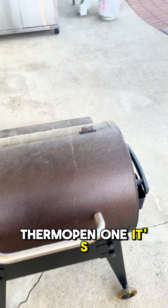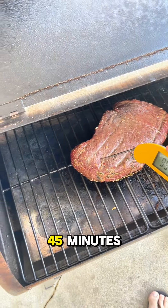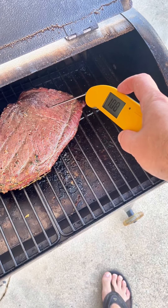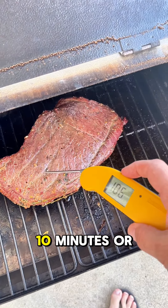The Thermoworks Thermapen 1 — it's freaking hot out here. This has been on for 45 minutes and I want to get it to 120, and then I'm going to sear it off. So 45 minutes in, a little bit more to go — maybe about another 10 minutes or so.